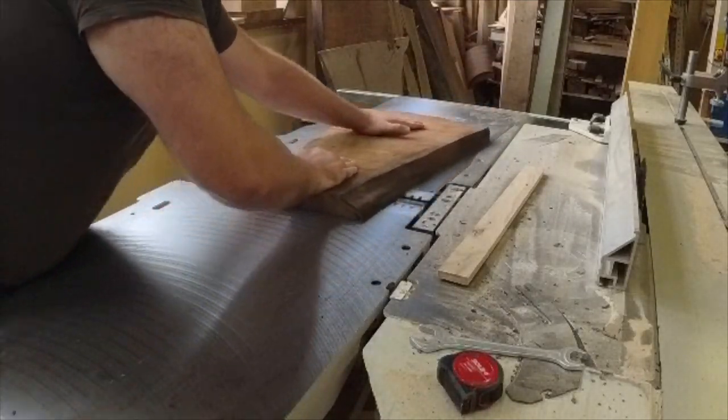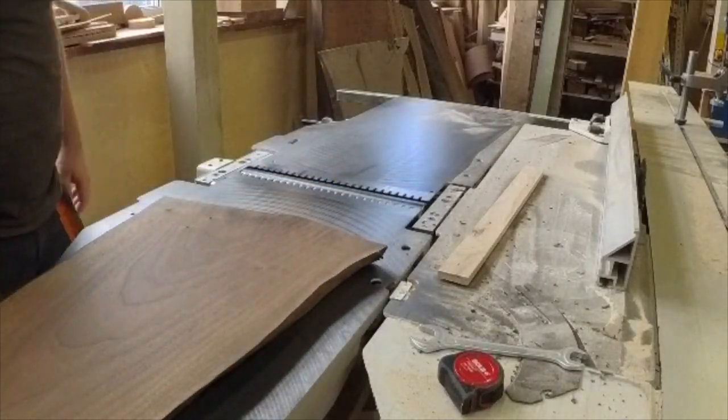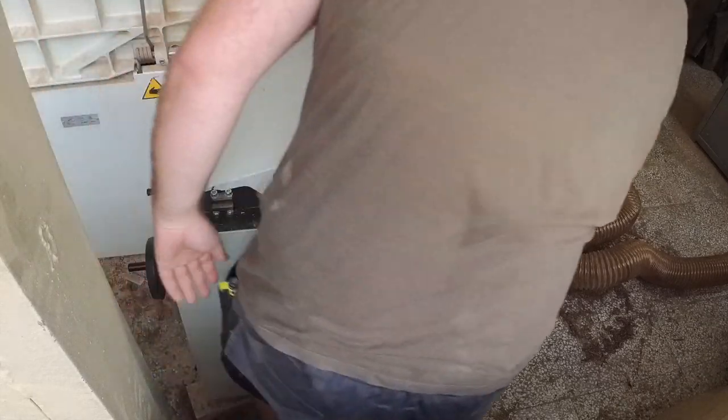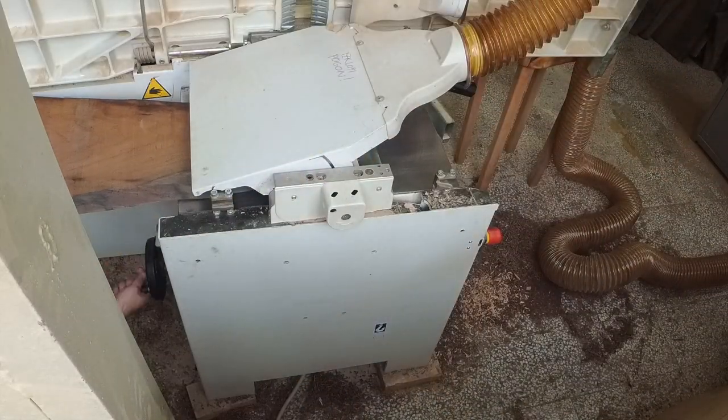After a while I did find my head. And with a clear head I did receive a new design. So I did grab some walnut and start working.